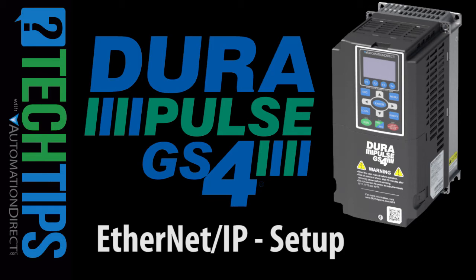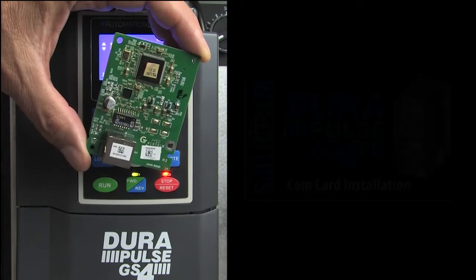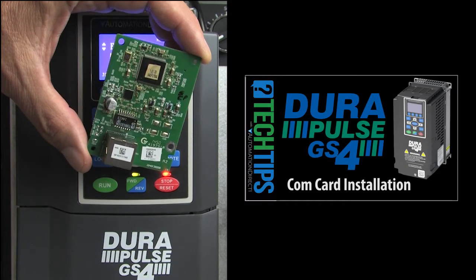Before configuring a GS4 drive for Ethernet IP, you will need to install the optional Ethernet IP COM card. This video shows you how to do that.